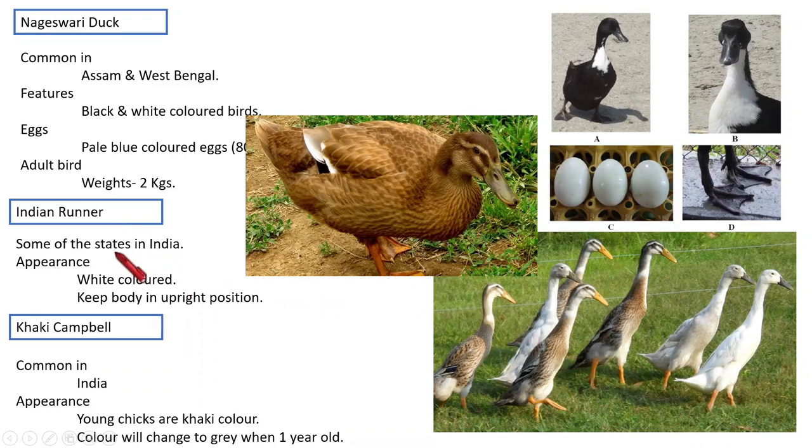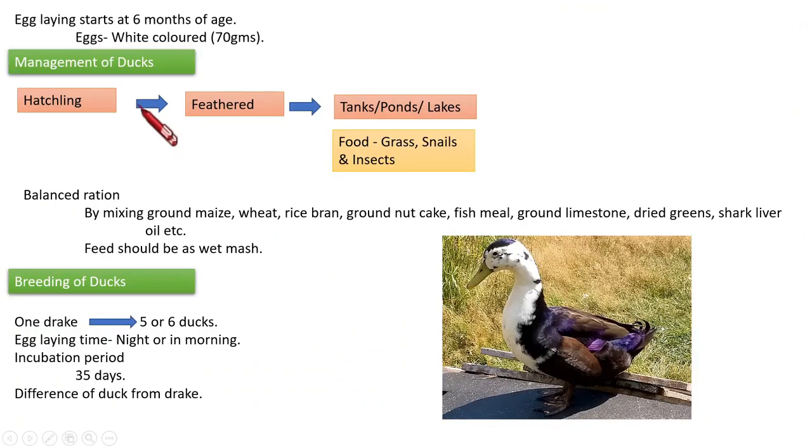The next breed is Indian Runner. Its picture is shown here. It is common in some states in India. Its appearance is white color. An important notable feature is that it always keeps its body in an upright position. Next is Khaki Campbell, which is common in India. Young chicks are khaki color and that color will change to somewhat gray when the chick becomes one year old. Egg laying starts at the age of six months; the egg is white and weighs 70 grams.